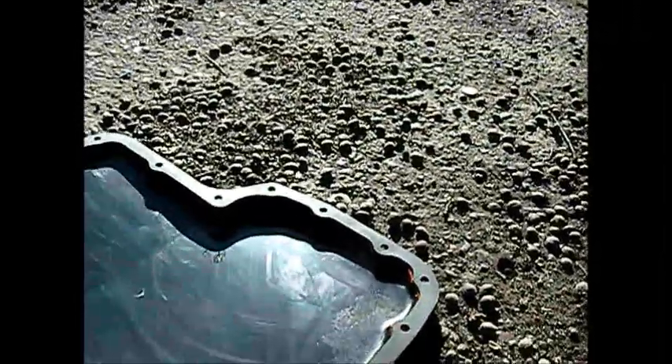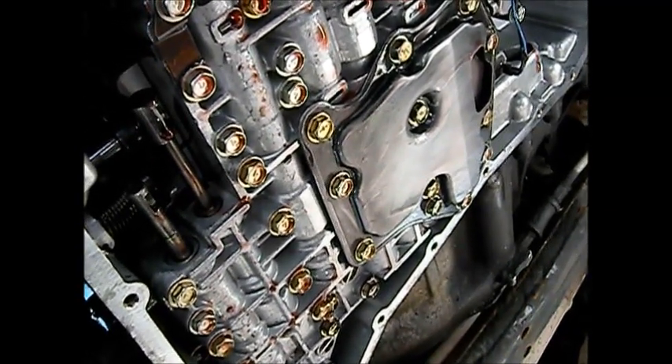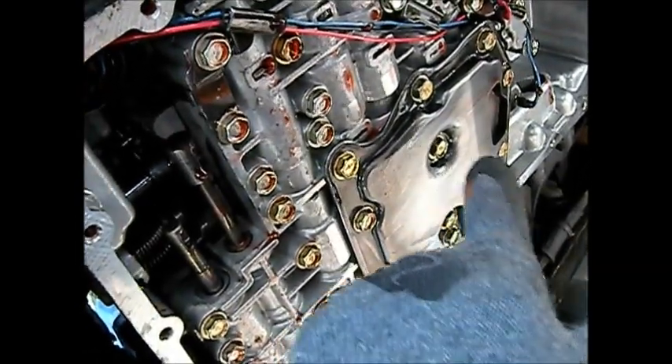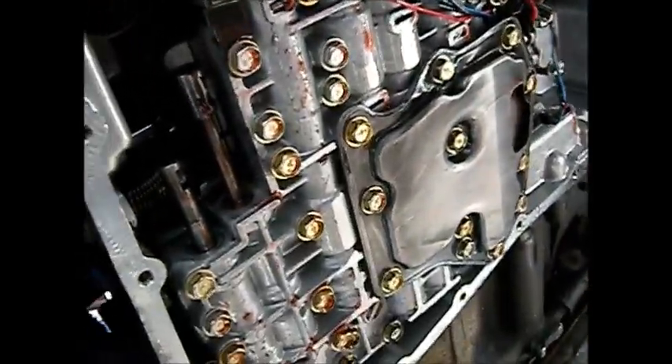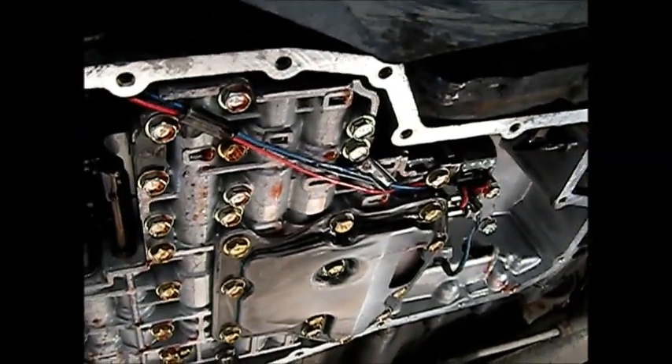I got the pan all cleaned out and a new gasket on it. That bolt actually tightened up — I was surprised. It was likely sitting on the bottom of the pan and not tightened up, which could have caused a loss of pressure for shifting. All the rest of the bolts are tight. I sprayed brake cleaner basically anywhere I thought it could reach to clean things out. I'm going to let it dry out for a bit and put it all back together.